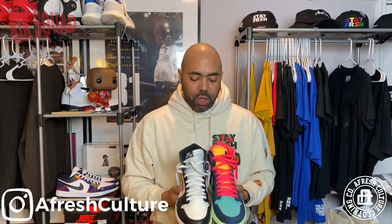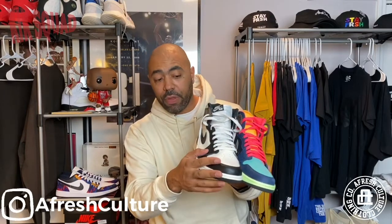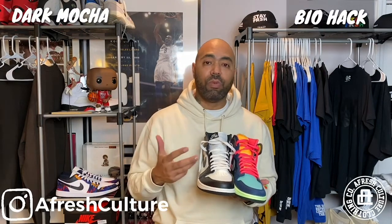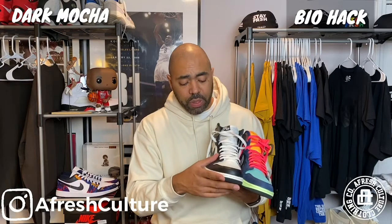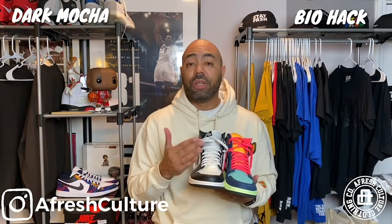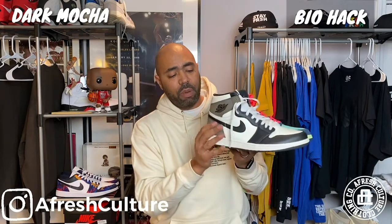So when you put them head to head, two totally different Jordan 1s. Let's talk about material quality first. So on the Dark Mocha, as you can see, it's leather and it has the suede on the back. I was really expecting — and this is also talked amongst me and the Kicks Squad — the leather on the Dark Mocha to be a little bit more tumbled, a little bit more softer. I was really expecting it to be more on the level of the Obsidians, which have really soft leather. Not saying the leather quality is bad, because I still like the shoe, but I was hoping for it to be a little softer. And you got that suede on the back of the shoe as well.